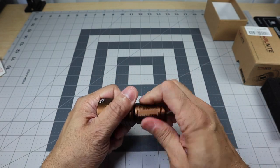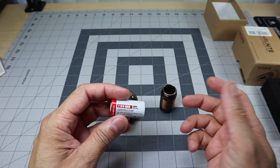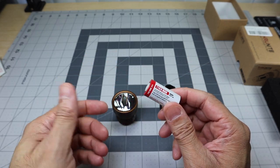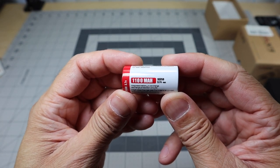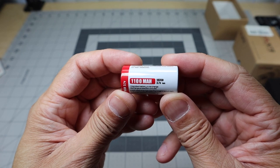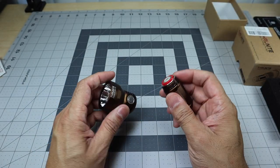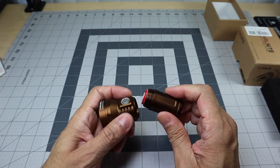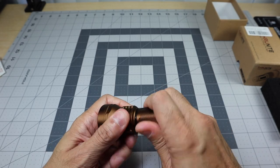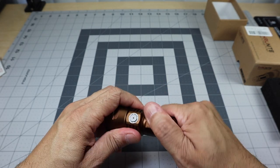Before we go outside, let's take a look at the battery. There will be pretty much no reason to take it out since you charge through the body, but here it is — a 1,100 milliamp 18350 3.7-volt battery. Nice small battery, but you're getting such big performance from it. You also have an O-ring there to keep it nicely sealed from the elements.